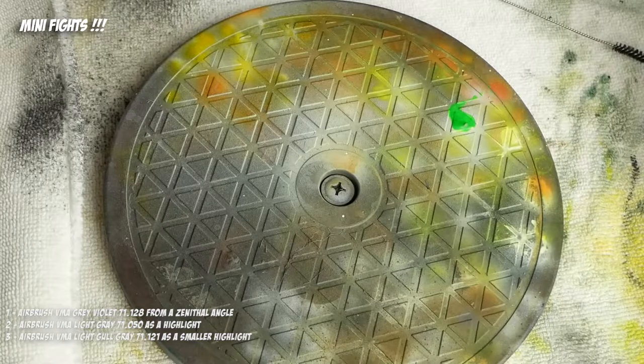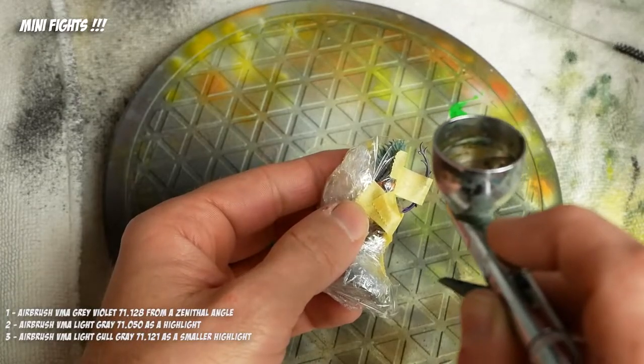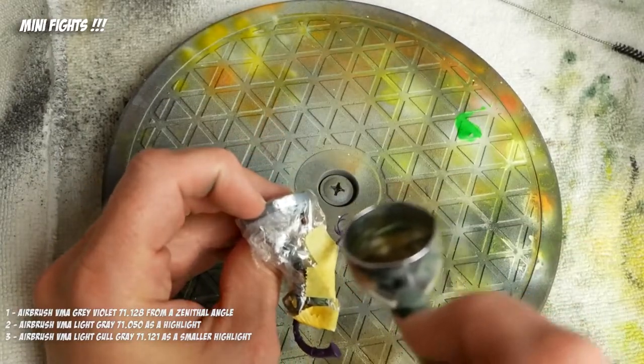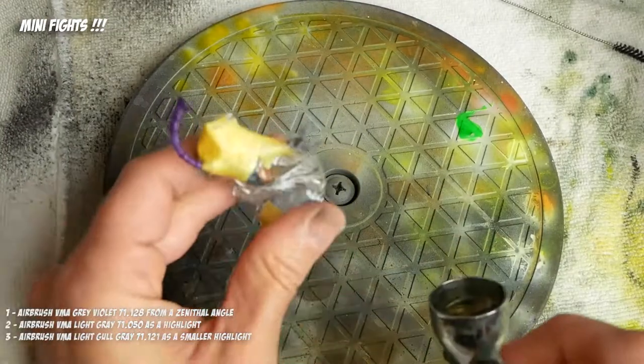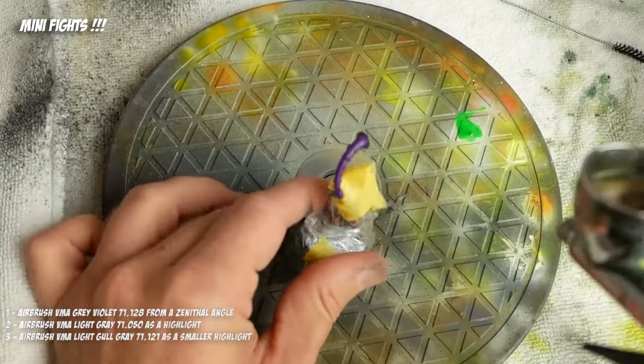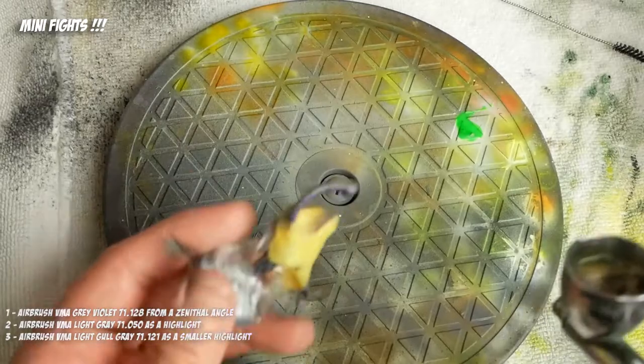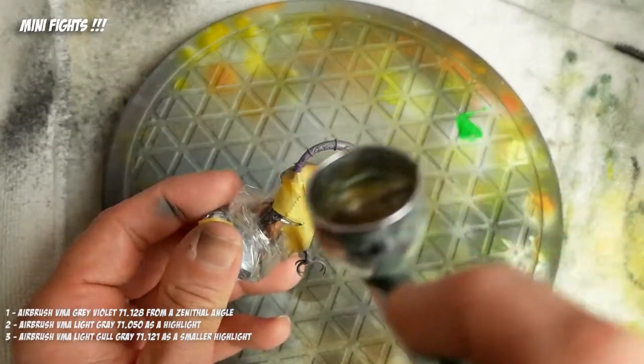We're in our airbrush tent and we have Vallejo Gray Violet, which is probably about a six on the value scale — a nice warm gray. That's going to be our first tone we're going to apply. It's probably roughly the same value as the purple, so you're not really going to see a big shift in value, but you're going to see a big shift in color.